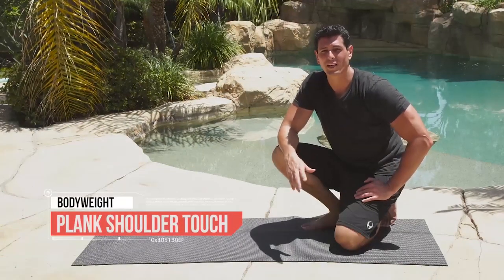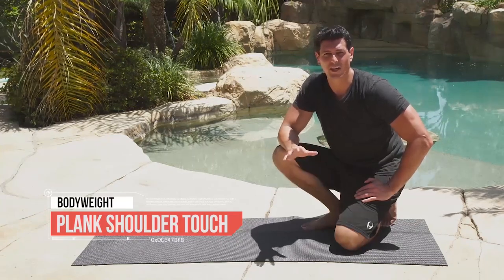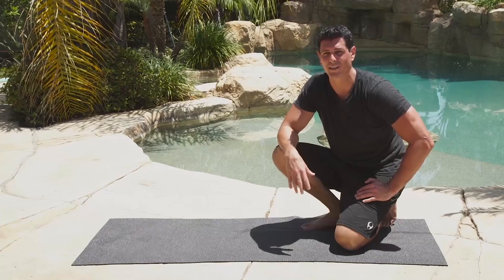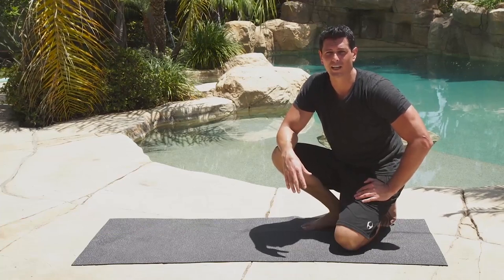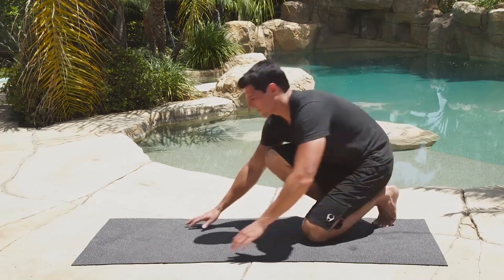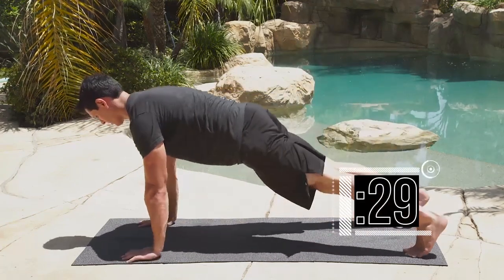Time for some core work — we're going to do the plank shoulder touch exercise. It's a little variation of the standard plank, and it reinforces core stability and anti-rotation. We're going 20 reps on the 30 seconds — nice and quick. Get a nice plank and go.